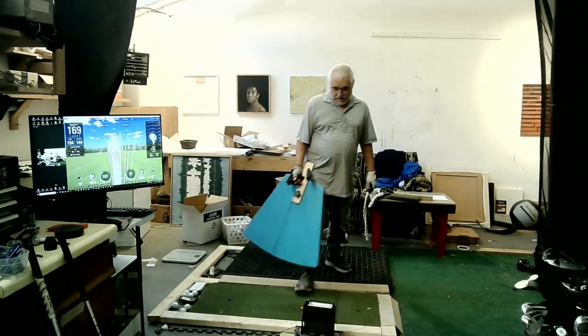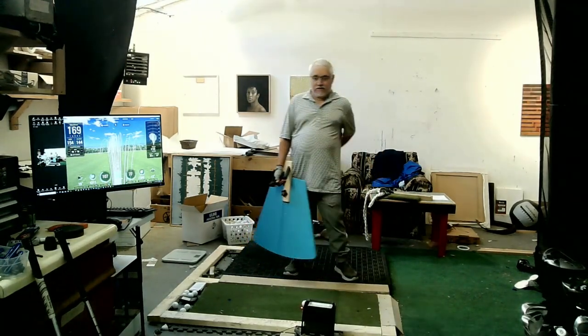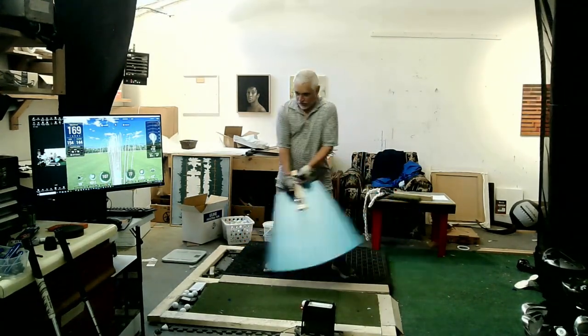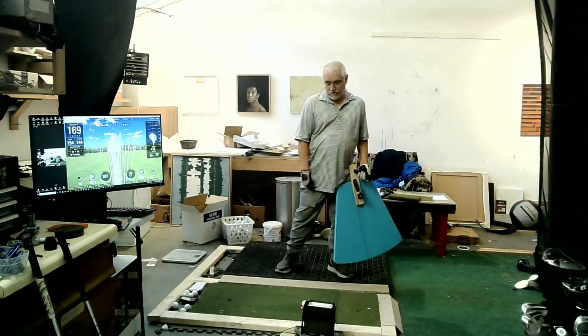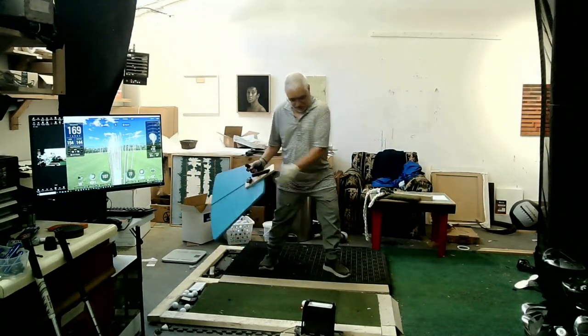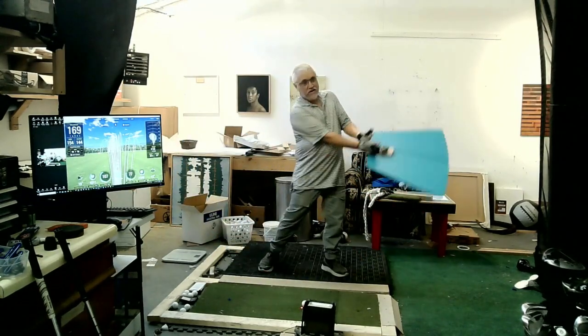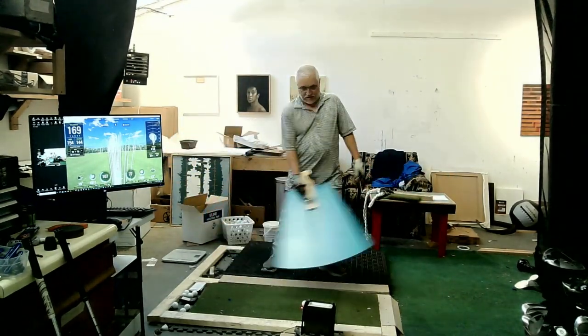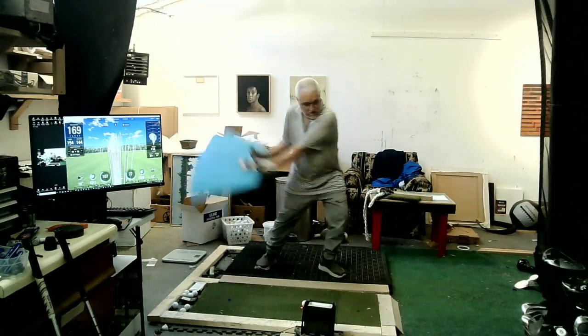I'm not an expert in this, but from my experience I switched over at one point to doing more of a Mo Norman style swing, where you keep your back foot on the ground. Todd Graves is probably the expert on the Mo Norman swing and you can find him online.